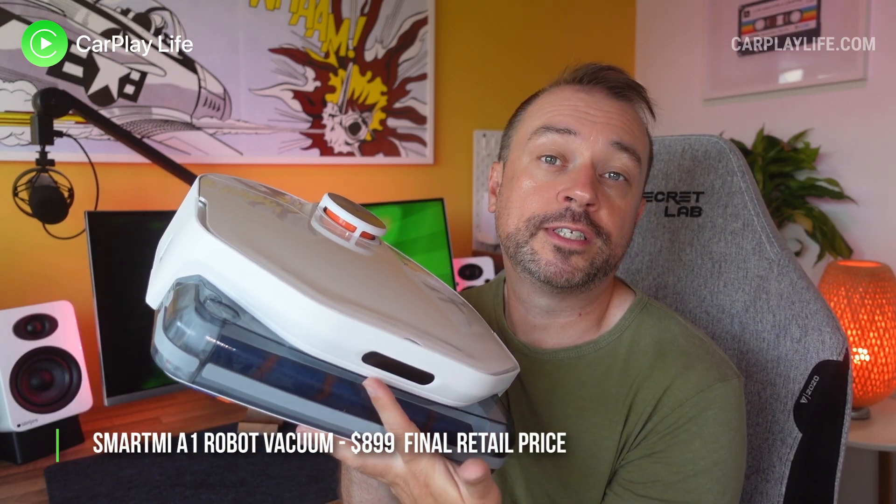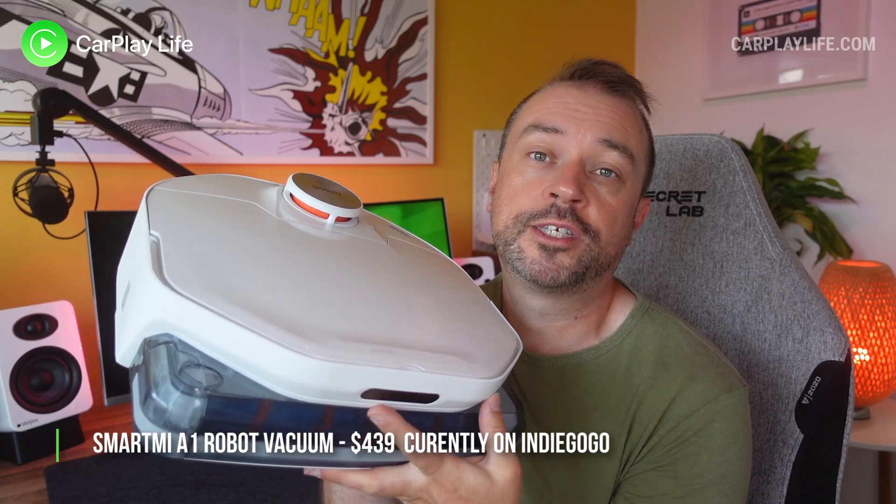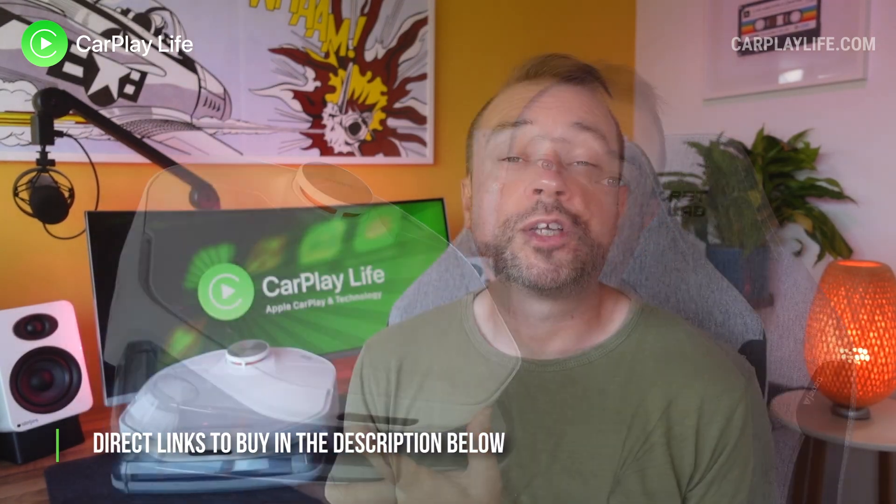The Smartmi A1 robot vacuum will retail for $899. However during its crowdfunding campaign on Indiegogo you can pick this up for as little as $439, which is a very good price considering the tech and features it is offering.